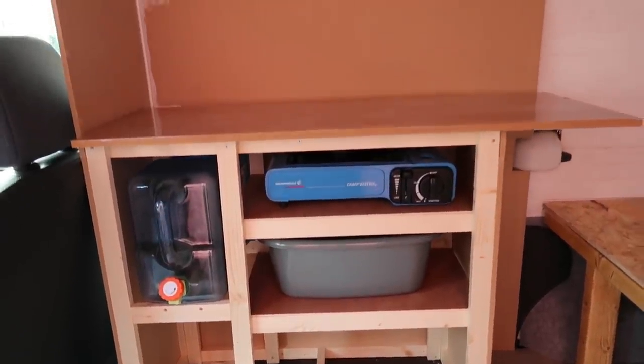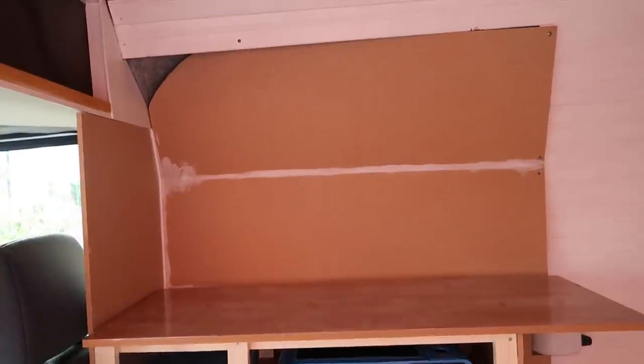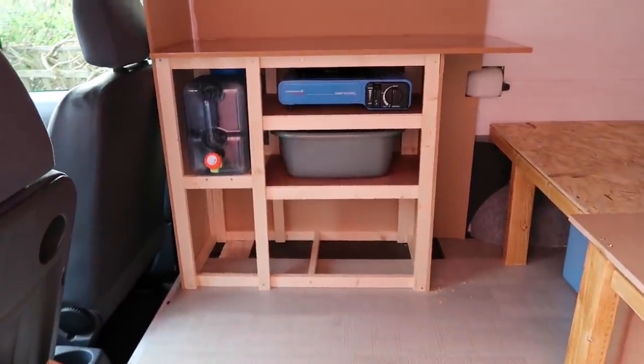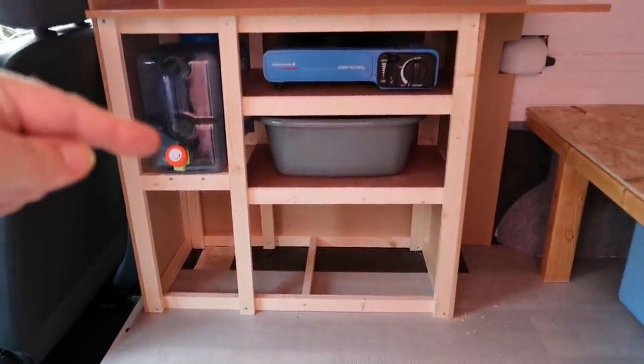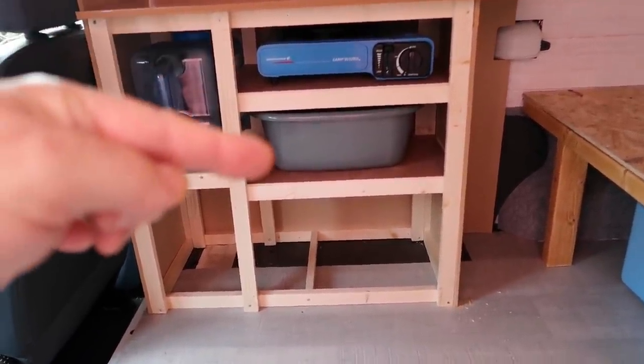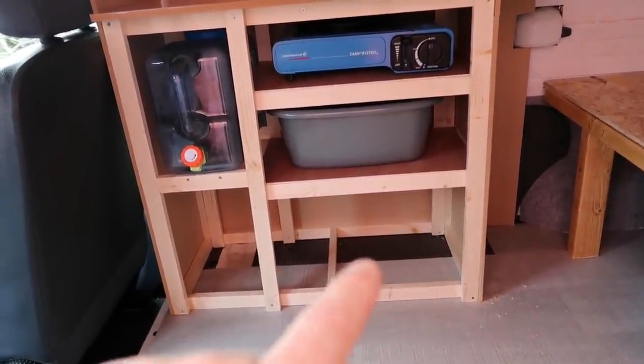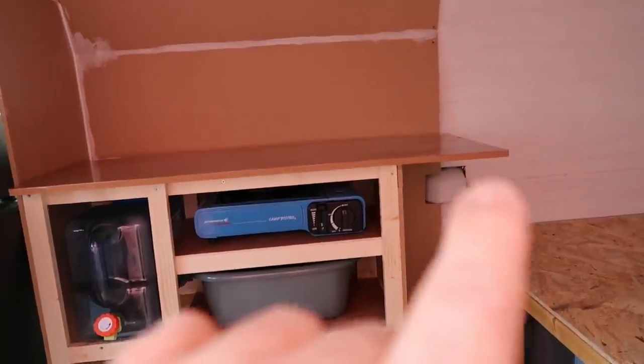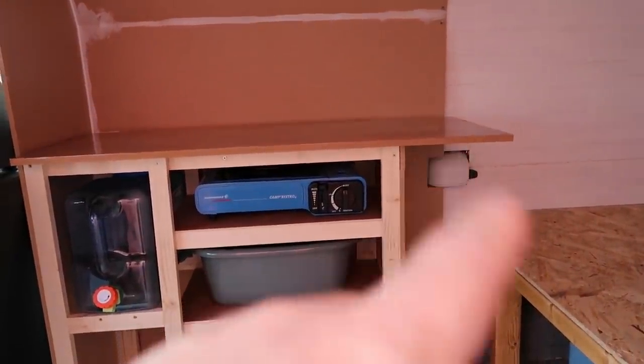Good evening everyone. Today's been quite a productive day - we've moved on quite quickly, which is unusual, it usually takes forever. The kitchen is now looking really, really good. We've built the frame, put the water container, the cooker and Jade's sink in place. This area here will be for Jade's cans, tins of food and things like that. There's a little bit of an overlap just here so Jade can sit there and work on a laptop.